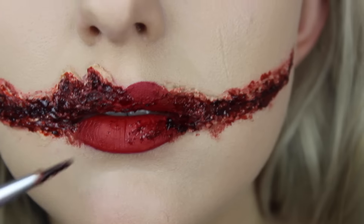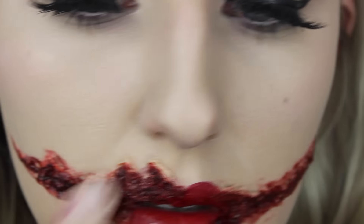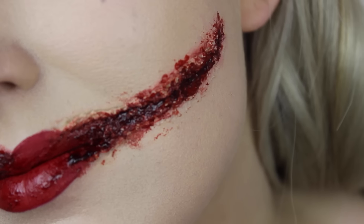If you're happy with the look you could just leave it finished off with the scab blood. But I decided to go in and apply a little bit more on my lips just to make it look a little bit more messy, then buffed out the edges with my fingers to get that soft splatter effect.